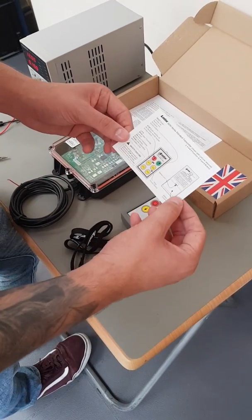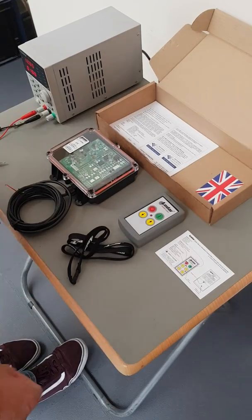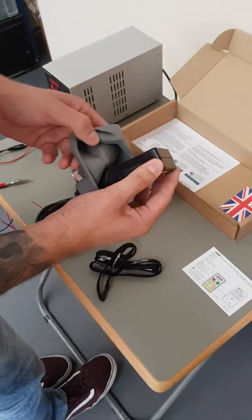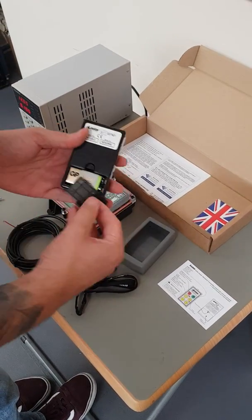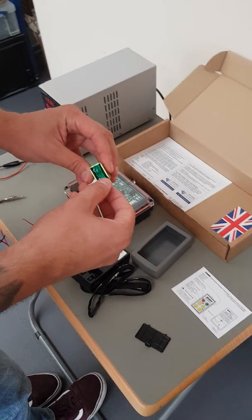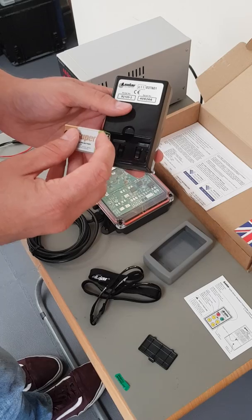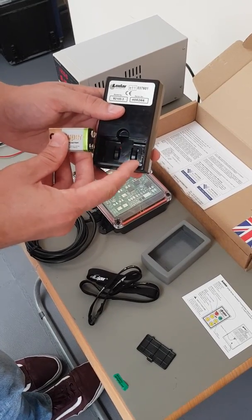What we will be doing today is the coding instructions. The first thing you want to do is take your transmitter and take it out of the low cover. Remove the battery cover and then the battery. Remove the sticker before use and replace the battery in the transmitter, making sure to connect the negative to the negative and the positive to the positive.